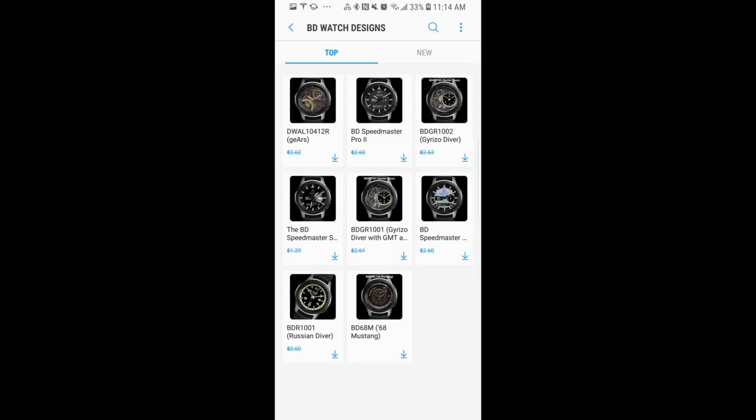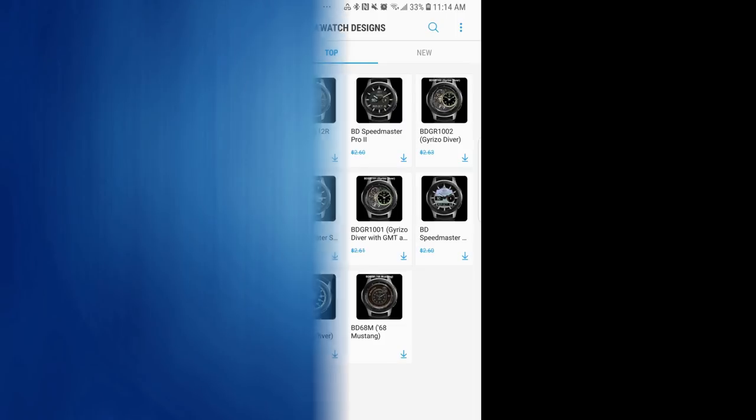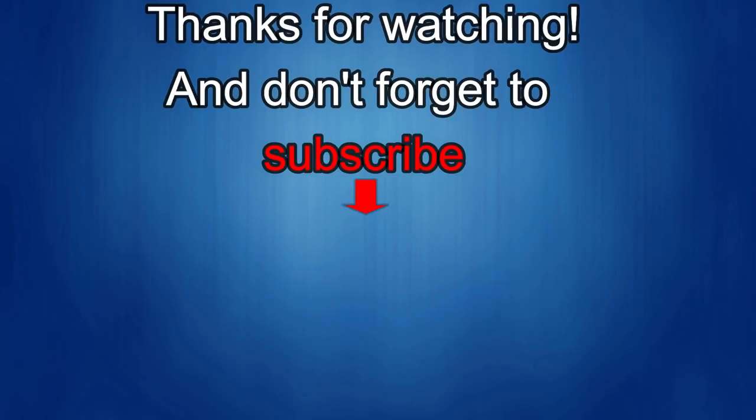I'll catch you in the next episode. Thanks again for watching. If you liked it, show us some love with a thumbs up, subscribe to the channel, and share the video with your friends. All this support helps me keep the channel going and continue to offer you guys discounts, giveaways, and fresh content. I'll see you in the next episode — until then, take care.